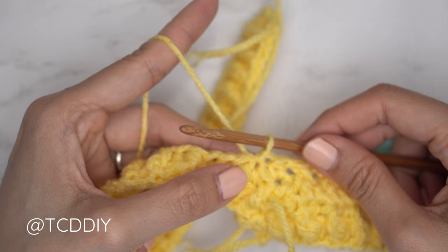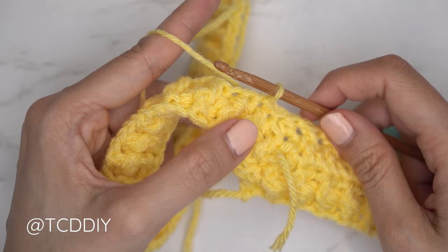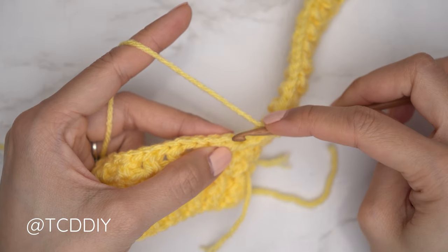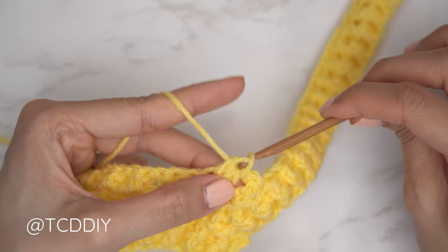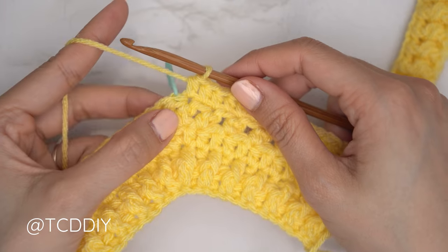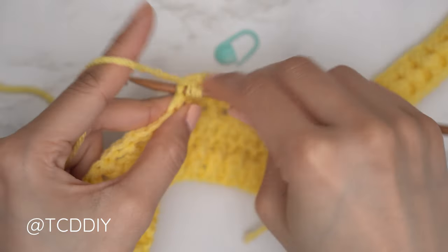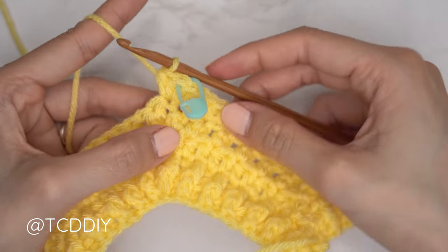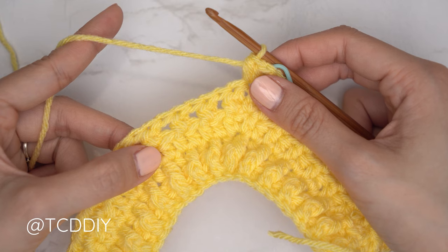For Row 4, another alpine stitch row: slip stitch up two stitches into the base, flip your work. Since our alpine stitches need to be staggered from the previous alpine row, if the first stitch from Row 2 is a half double crochet, we'll insert a front post double crochet into it. Then yarn over, skip that first stitch, and half double crochet into the next. Continue this staggered pattern until ready to do the increase at your stitch marker.